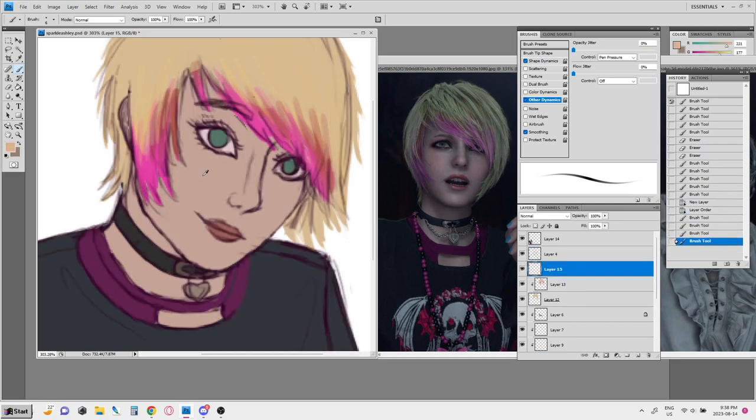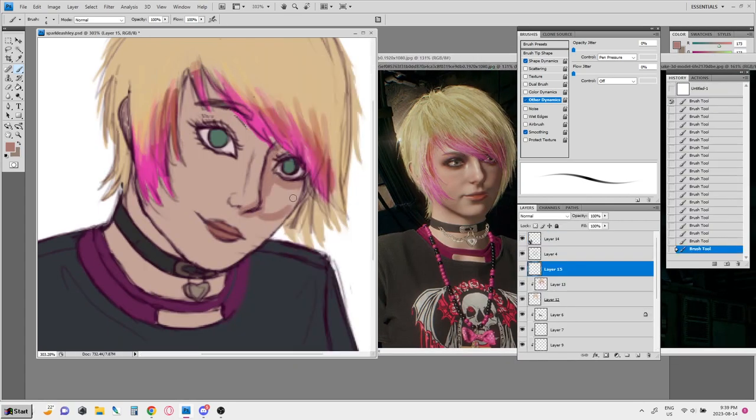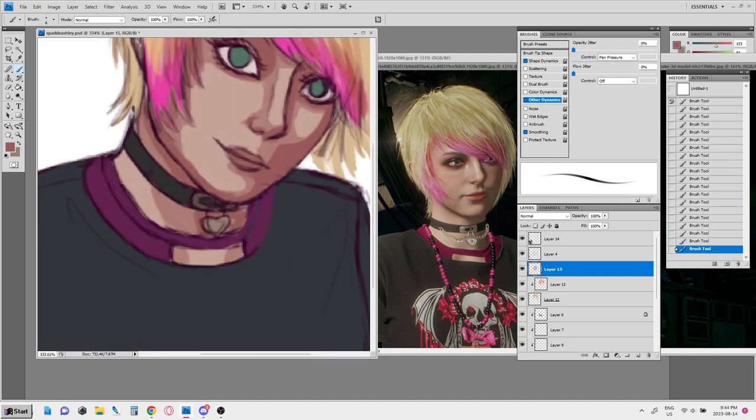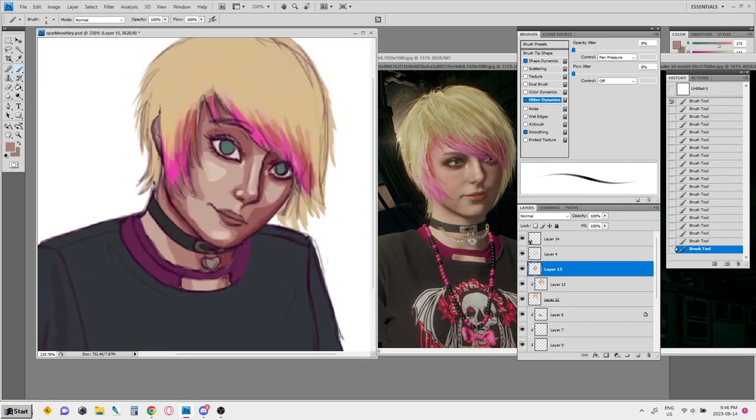I just wanted to do a speed paint for a long time, but I really couldn't because I've been untreated for my ADHD for years and I just did not have the wherewithal to sit down and paint for long enough to record it. The fact that I can do that now — that I'm watching myself do that — is just amazing, and I'm so grateful for that.